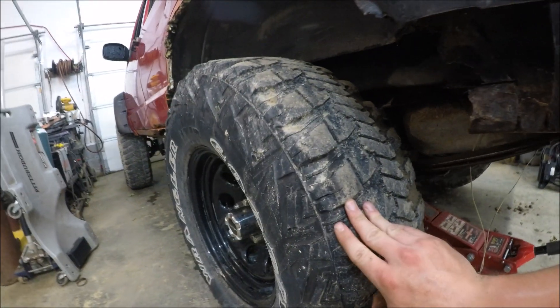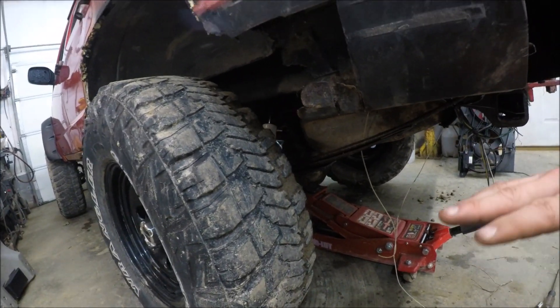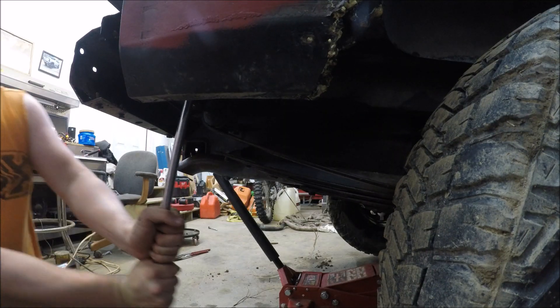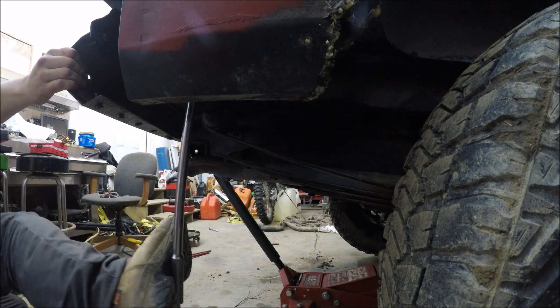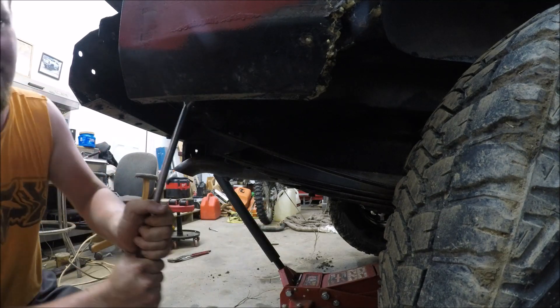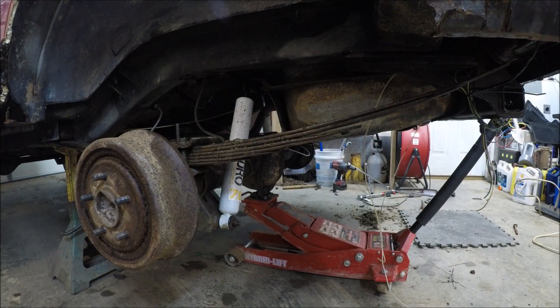I'll probably pull the wheels off just to make it a little bit easier, because we'll have to lower the axle down just a little bit to get the lift shackles in. Okay, so now we got the wheels off — I'm going to slowly lower the axle down so I can get the old factory shackles off.